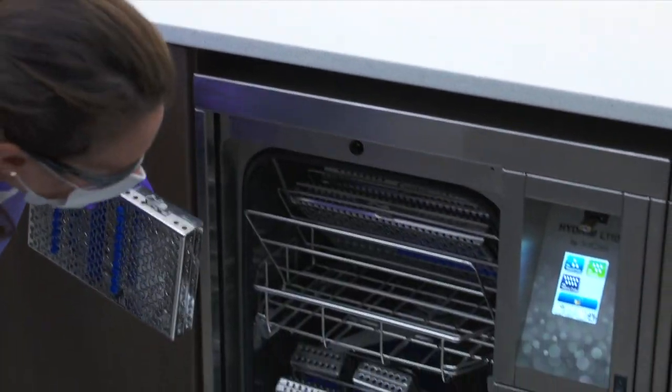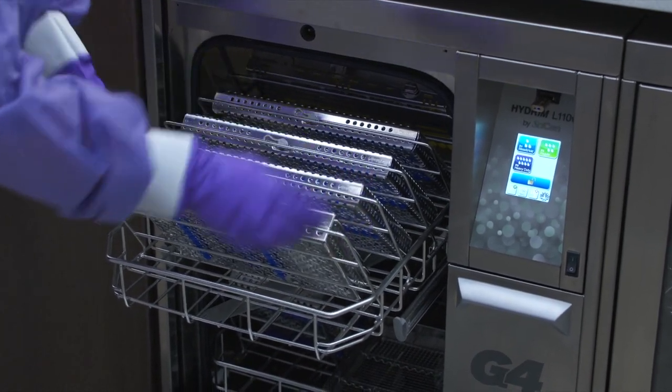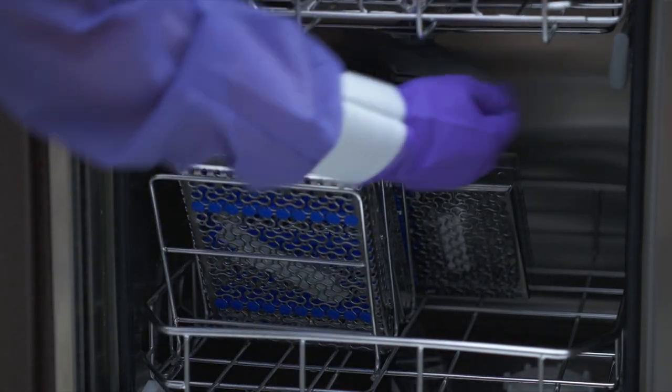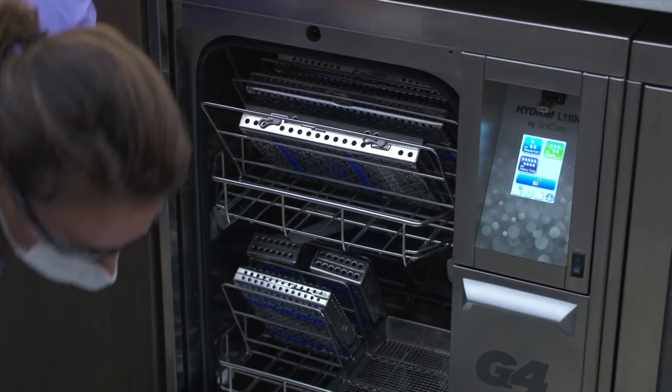Place trays and other concave-shaped items at an angle to ensure water can run off surfaces easily. Never place cassettes flat in the loose instruments area. When placing cassettes in the Hydrum, make sure that they do not block the wash arms. Once the Hydrum is loaded with instruments, you can close the door.